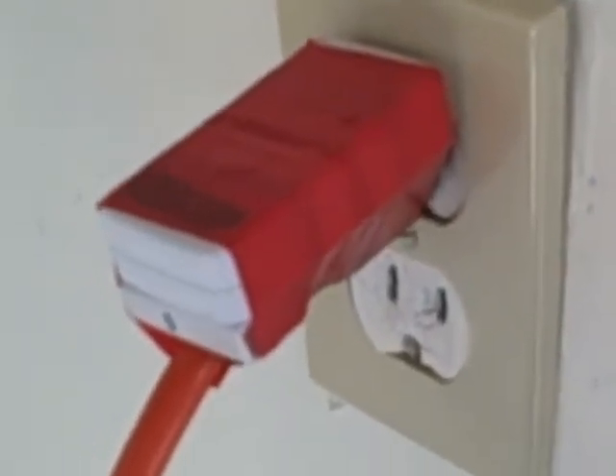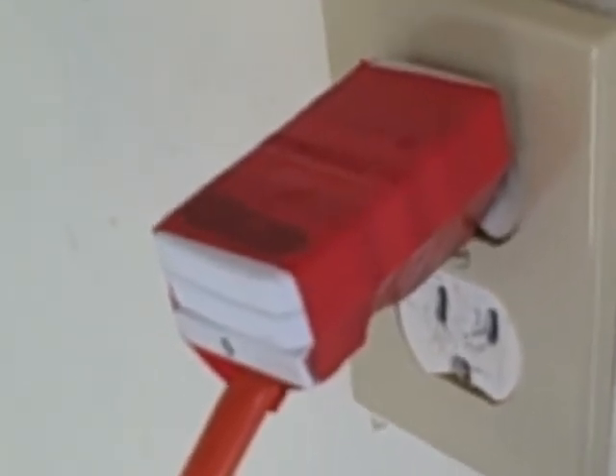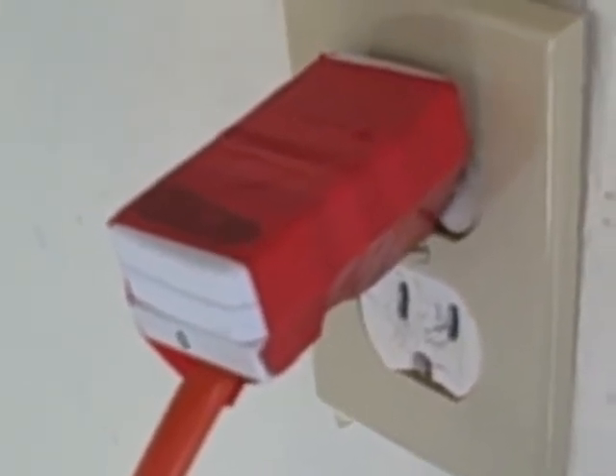It takes about five to ten minutes to install this, and then you don't have to worry about anyone unplugging your devices anymore.